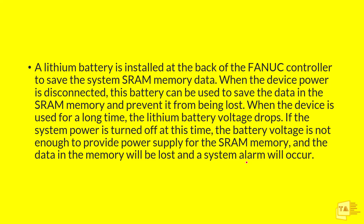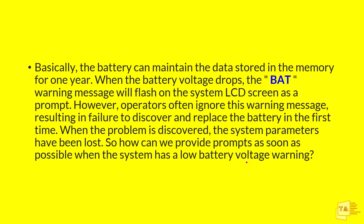To prevent this, we need to make a PMC logic. By default, Fanuc CNC will give you a BAT warning message on the LCD screen as a flashing prompt. But on any CNC machine, the first contact will be the operators. They are doing the settings and trying to achieve their daily output target, so if they see this BAT message, they won't recognize it as a serious issue. Operators often ignore this warning message, so technicians won't notice it either.